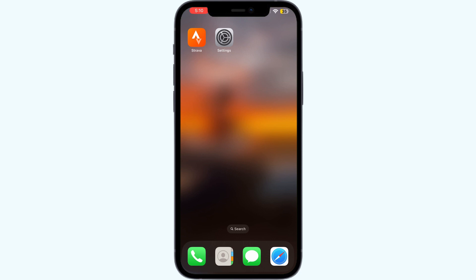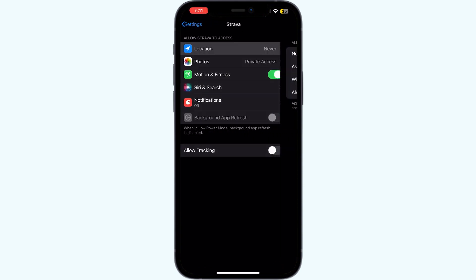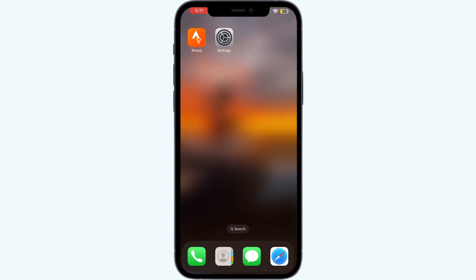Step two: check location services. Ensure that Strava is allowed to use your location. For that, go to Settings, click on the Strava app, click on Location, and set it to 'While Using the App' or 'Always'.